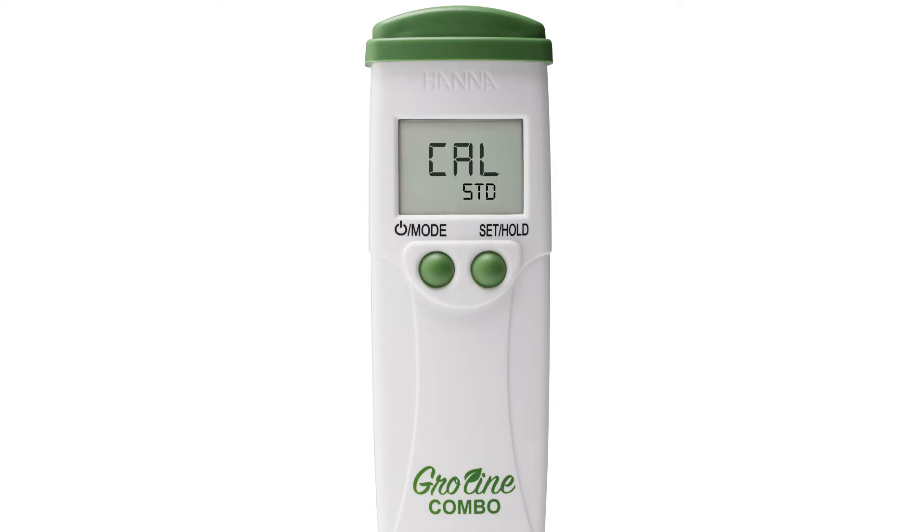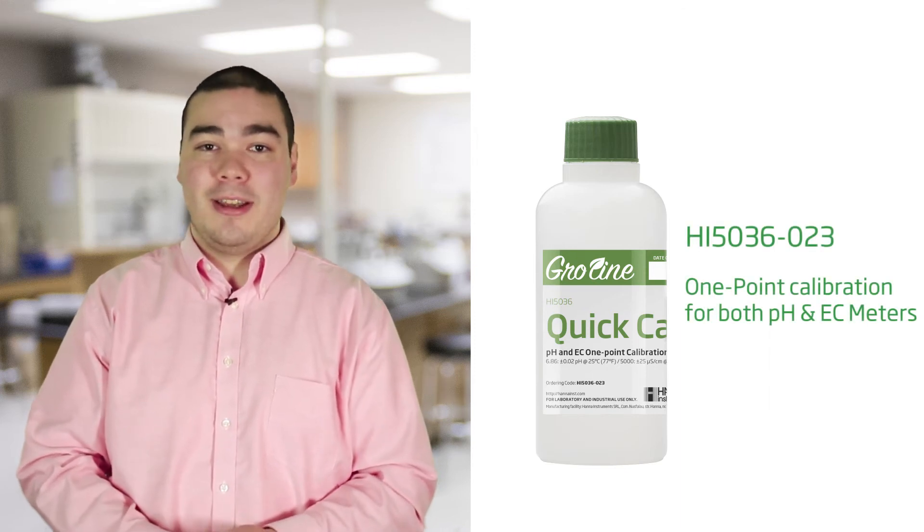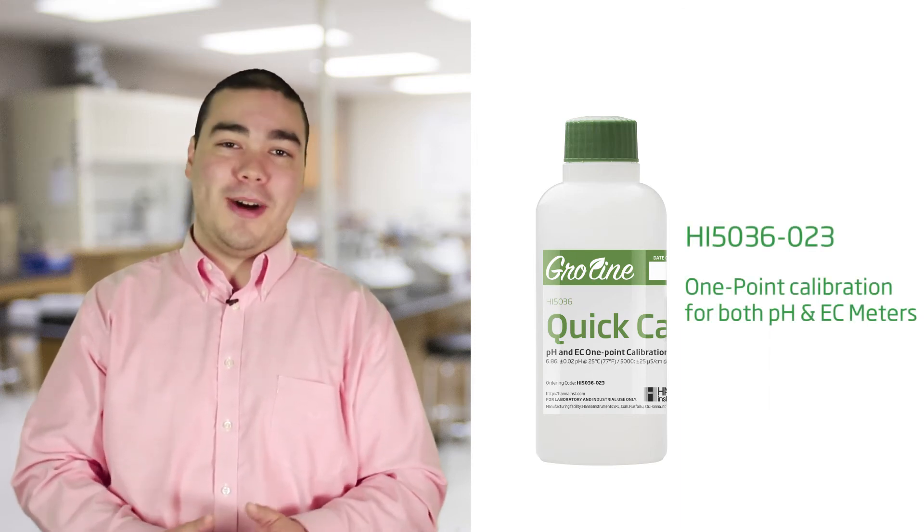By pressing the set hold button you can choose between Cal Standard and Cal Quick. Cal Quick allows you to use our GroLine quick calibration solution. This solution is for a one-point calibration in both pH and EC — it's like having two solutions in one bottle.